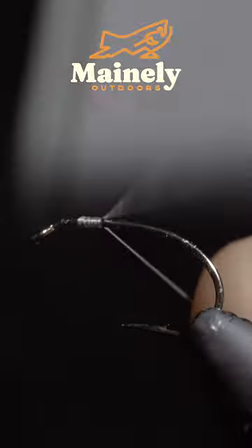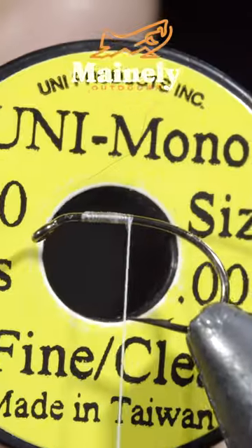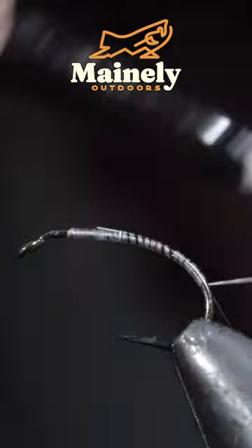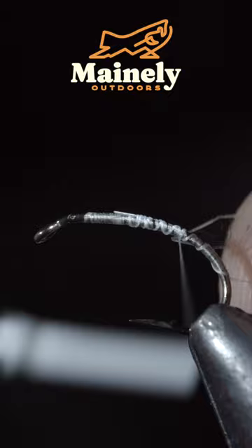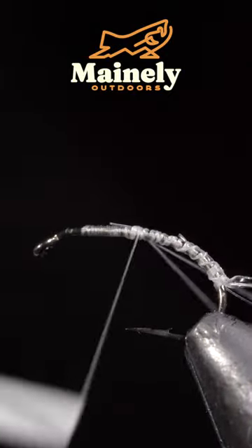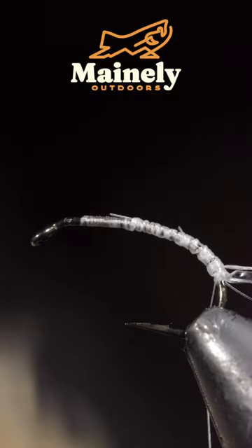We're going to be tying a maggot fly that can be used to catch anything from trout to panfish. To start, we'll grab some monofilament line, secure it to our hook shank, and grab some clear thin skin. Cut it into a wedge and secure it to the top of the fly.